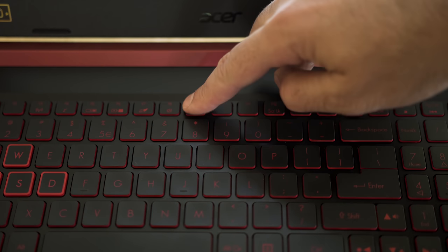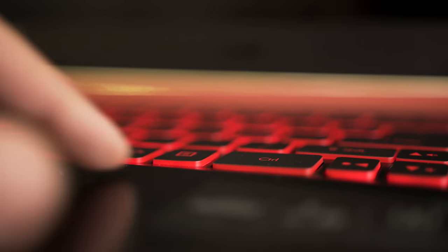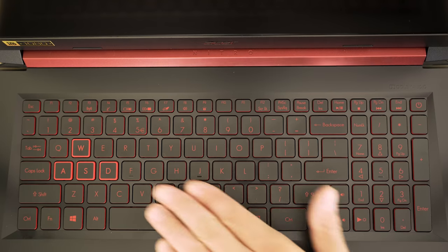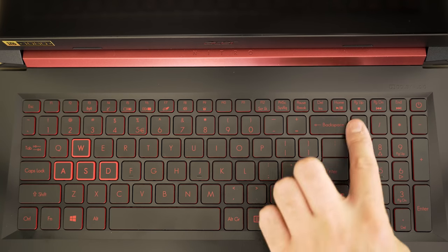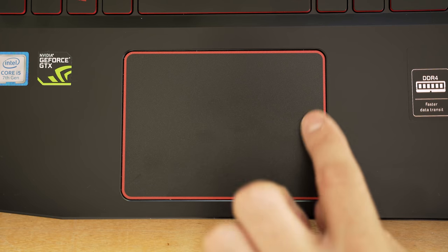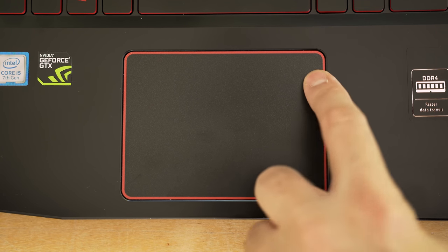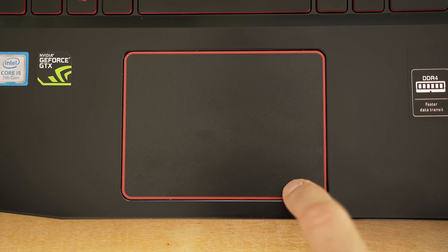The keyboard screams gamer — it's black and red with one level of backlighting, which is also red. There's 1.6 millimeters of travel distance, so it's not too bad. I find it totally fine for gaming, though the keys are a bit mushy. I also find the shift key and arrow key to be much too close together. The touchpad is a good size but uses an Elan driver, so it's not the most accurate. The click is also a little mushy, so you'll probably want to carry an external mouse.